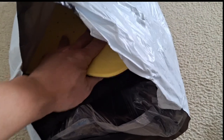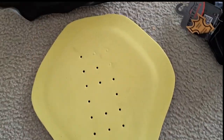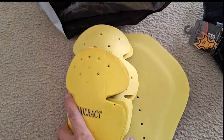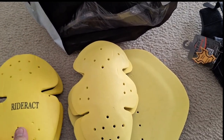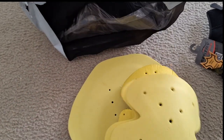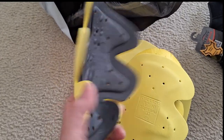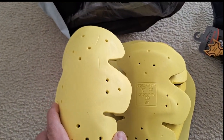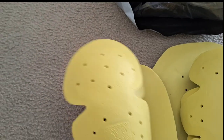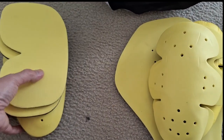Next we've got paddings. This one is for the back of the jacket, this one is for the elbow of the jacket, and this one I believe is for the shoulder. Plus we've got another one in here — this one is for the pants, the knee pads, and the hip pad. Let's separate the two here.